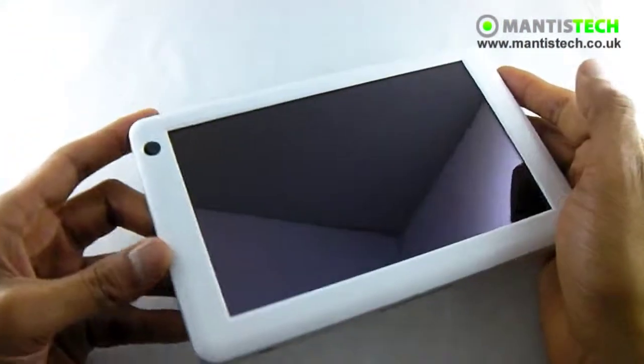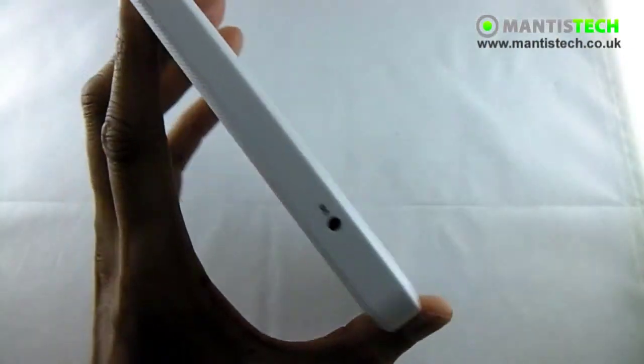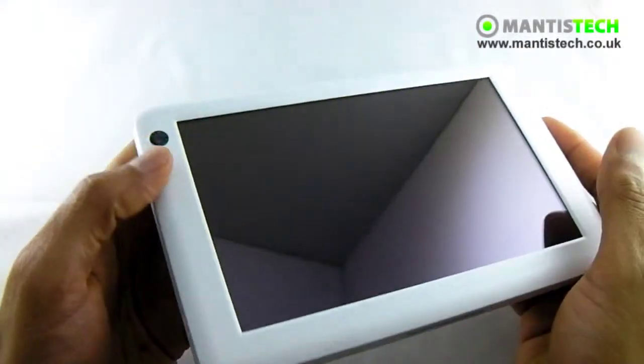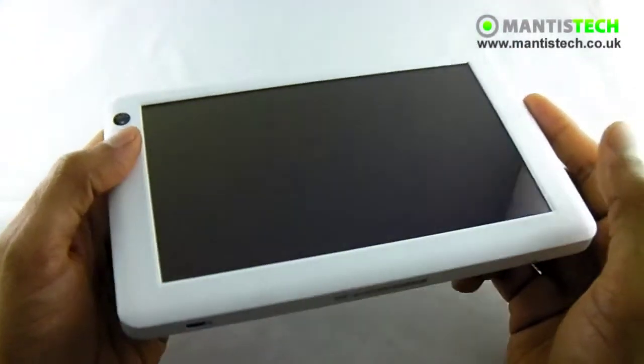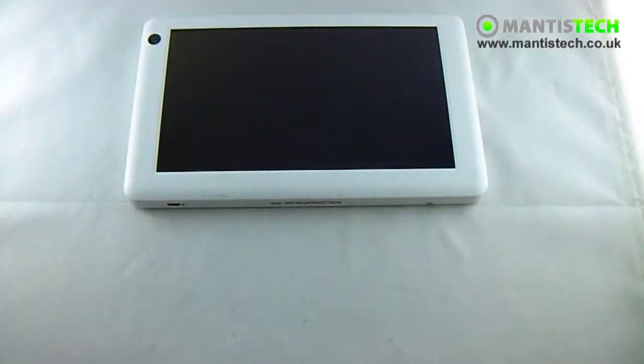So there you have it for the outside. It's a very handsome-looking machine. It's not too thick, and it's quite light, and the white makes it look really, really nice. And this screen — you can see the shine on this screen. It looks really, really nice.